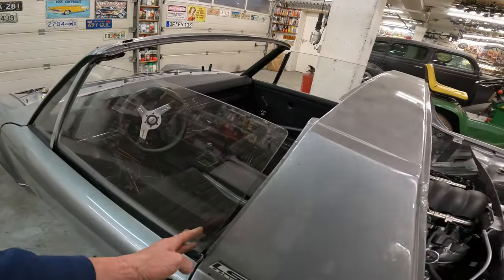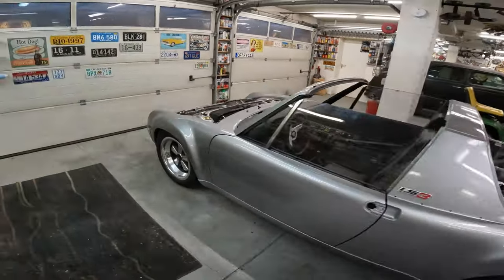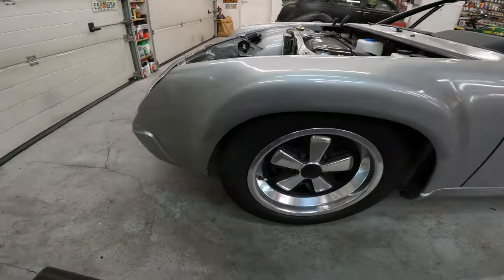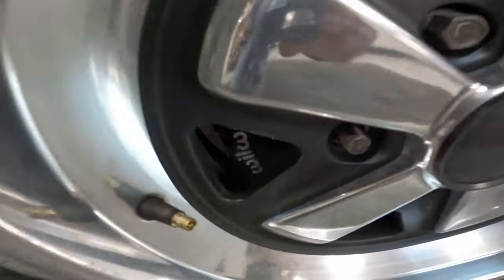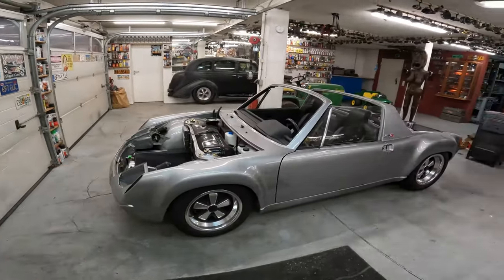The video today is going to be about doing the rear brakes and then getting my Willwood front brakes actually put in there — you can see them right up in here. They're just tie-strapped in there right now. And the goal today is to have some kind of adapter plate made for it.